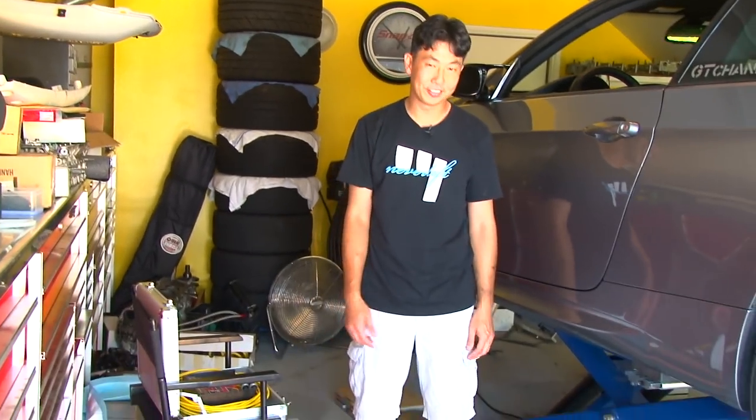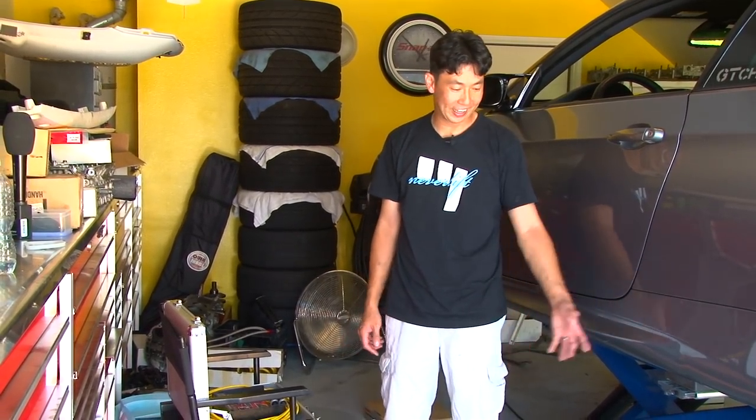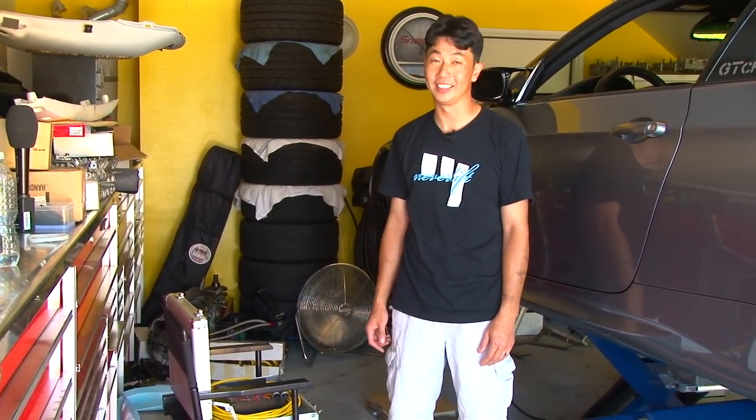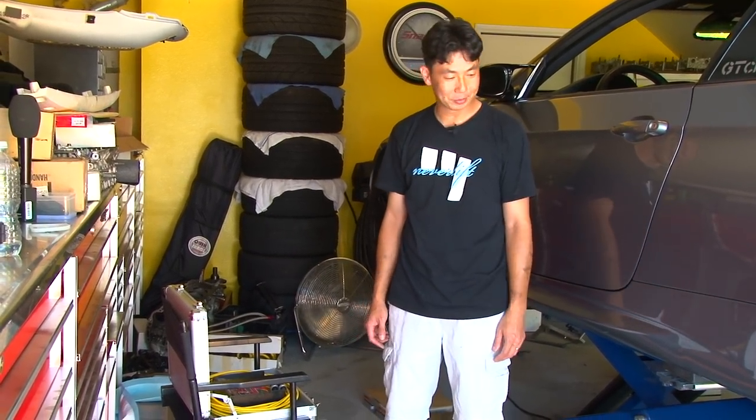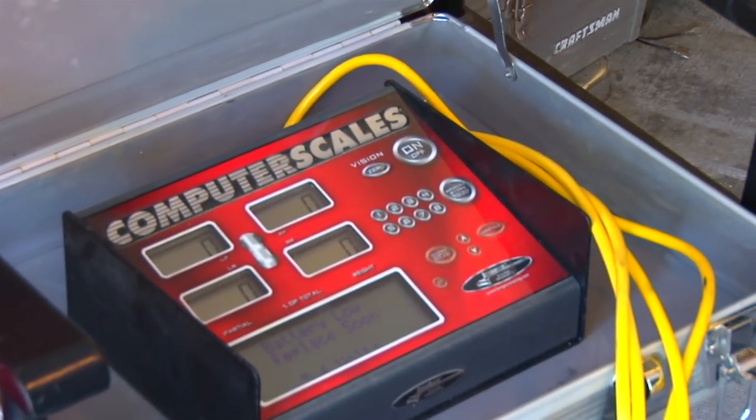I bought these scales off my favorite website, Craigslist. The guy was selling the scale and the ramp for a great deal — I couldn't pass it up. Now everybody comes to my house to corner balance their car. Right now we're all zeroed out and we're going to lower the car.